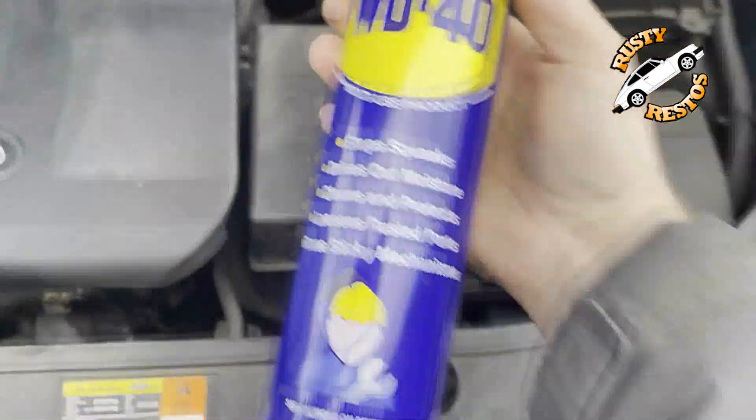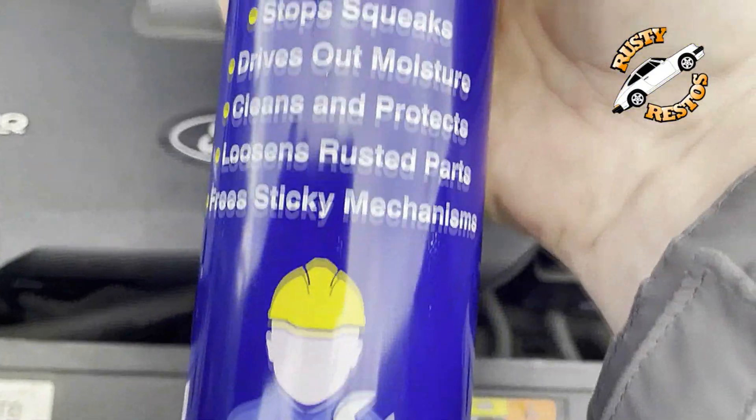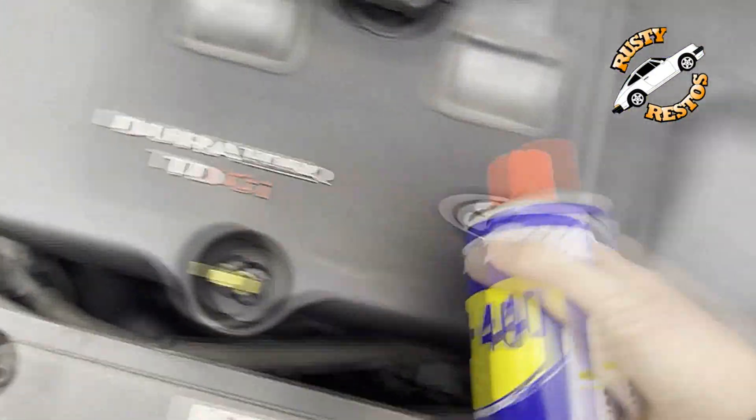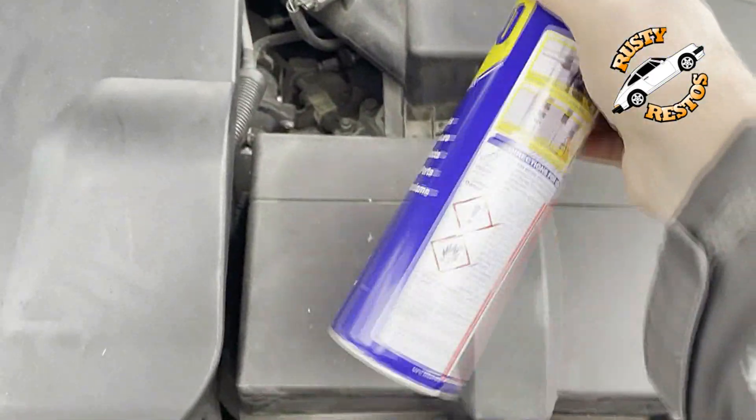It's not a cleaner. It says 'cleans and protects,' but the engine gets really, really hot. Your electrics could cause a spark and it could go up. Don't do it.